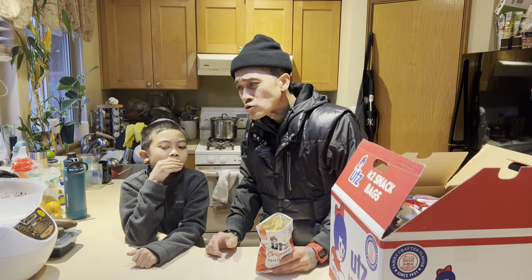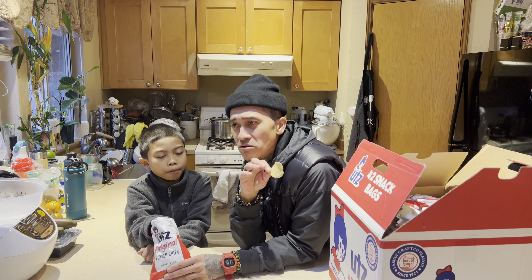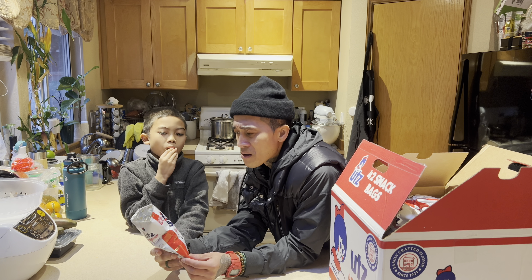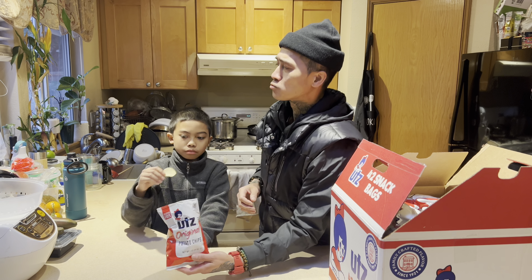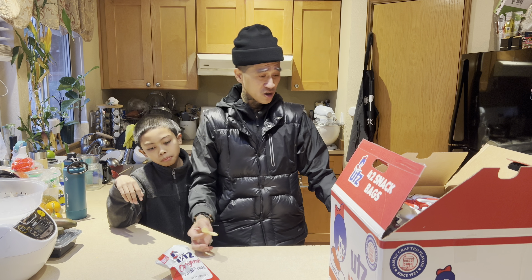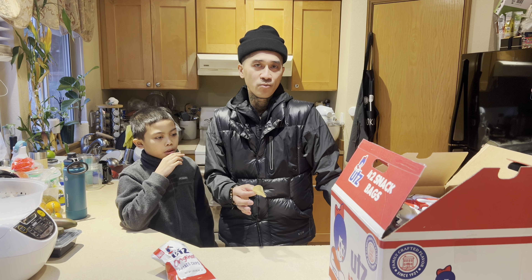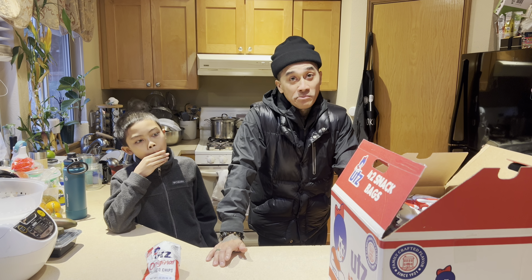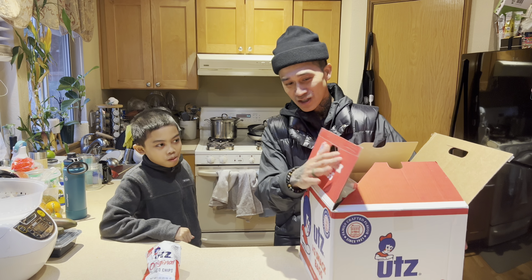Cheers! I like it — it doesn't taste really salty like a bag of Lay's potato chips. It's lightly salted, that's it. I like it. What do you think? 10 out of 10! I like this y'all — it doesn't have a lot of ingredients and it doesn't taste over-salted where you feel like it's bad for you. I'm gonna give this a 10 out of 10. UTZ chips — check it out y'all!